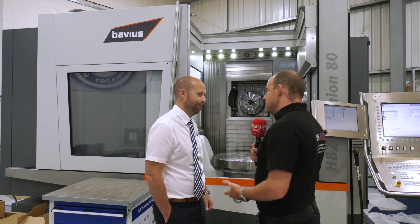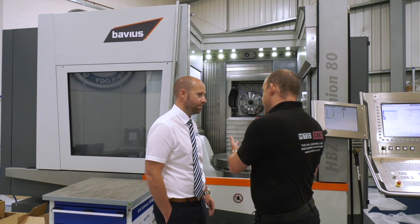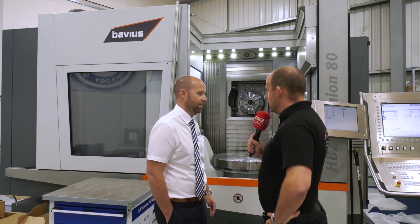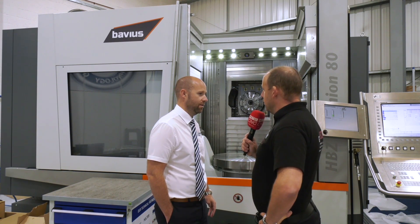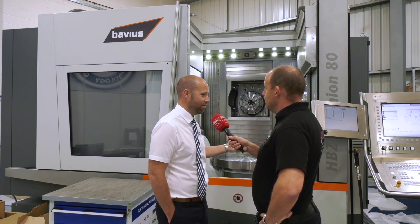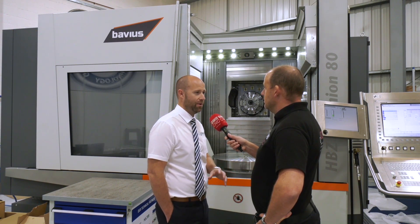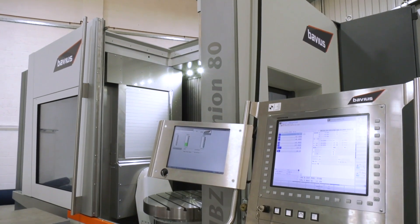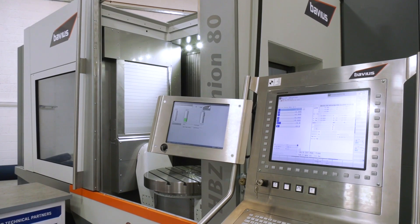The machine is available in stock, so if somebody had an application they could come here and you could run demonstrations — actually prove how fast, how accurate, and what quality this machine can achieve. That's our exact strategy. The only way to prove a machine is to get customers through with an application. So if there are people out there that like the look and feel of the machine, give us your part — we'll program it, we'll put it on, and we'll test it through.